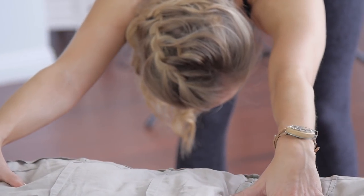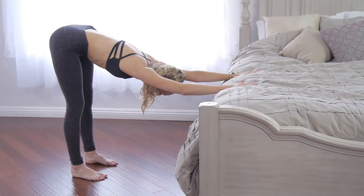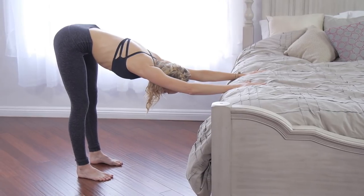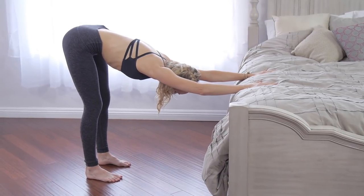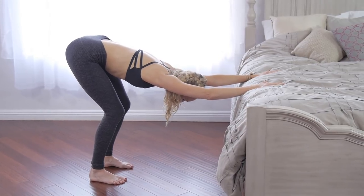Inhale. See if you can make your inhale three counts, filling up all the way. Exhale completely, just letting the day melt away.